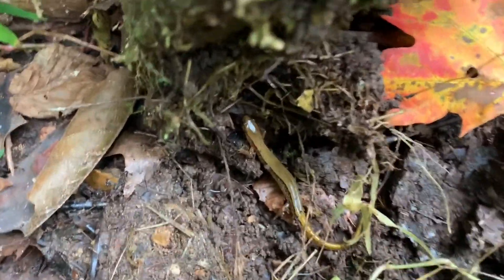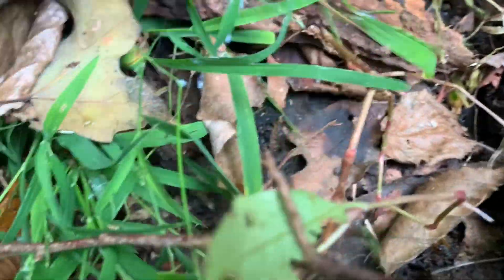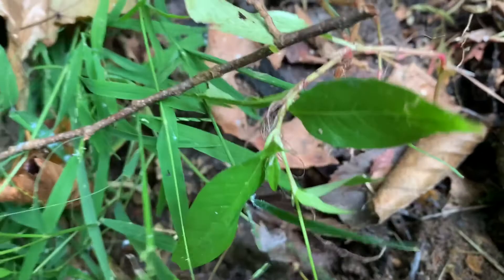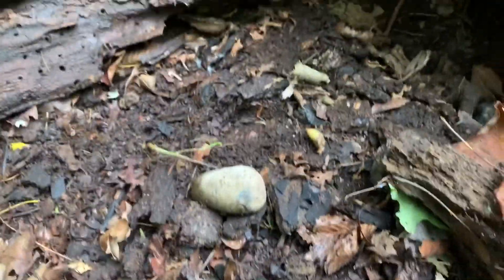There it is — an adult two-lined salamander. See it run away? I chased that thing for a long time — they just disappear. But you did get a good look at it. That's the second adult species I've been able to show you today.